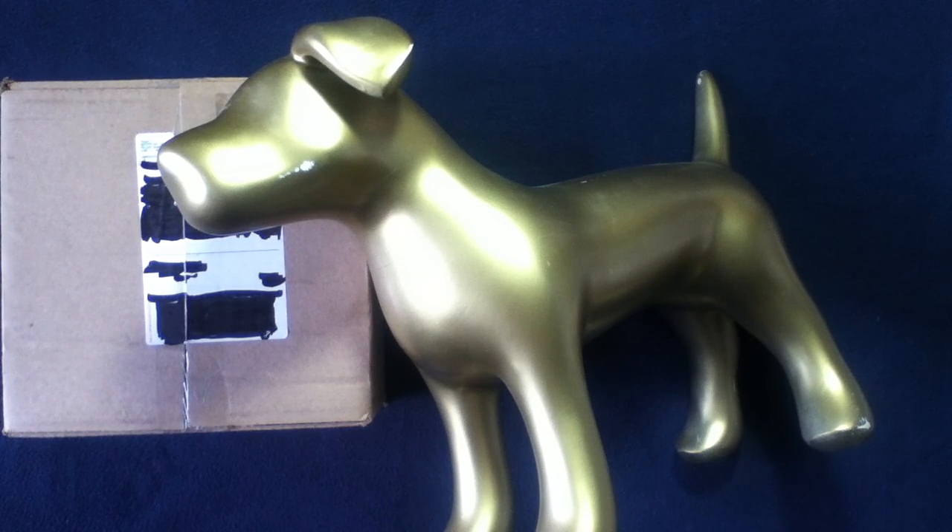Whoa, we got it out of the package! Alright, let's check it out. Good doggy!